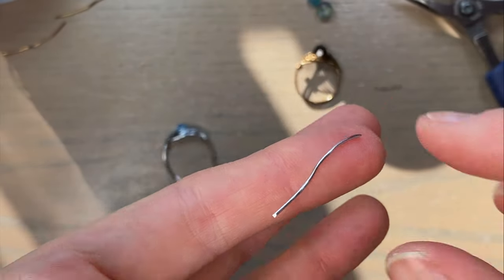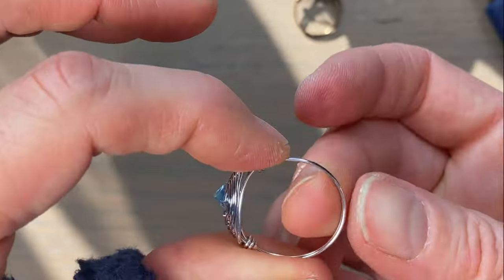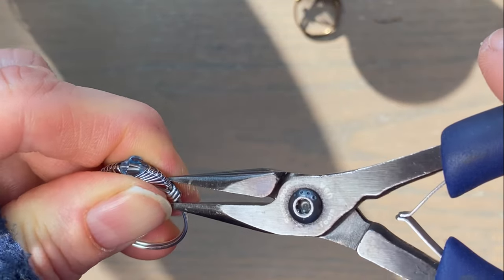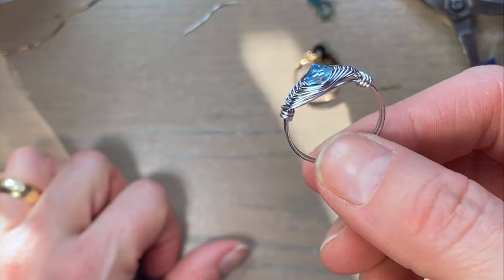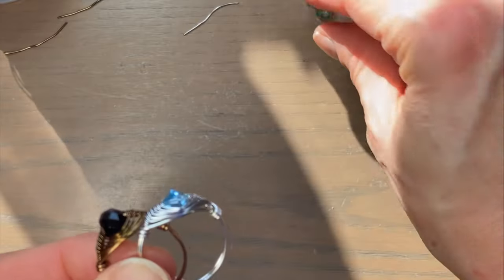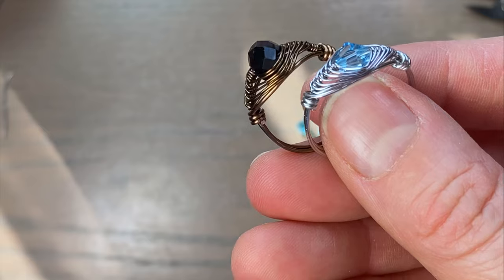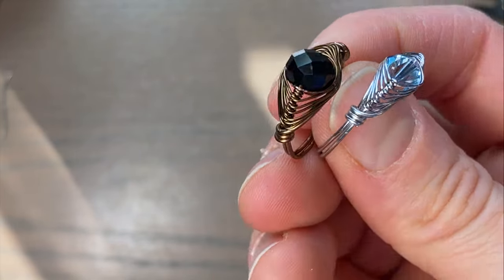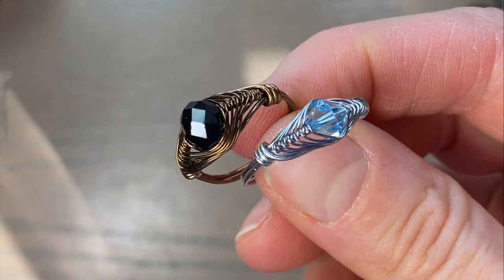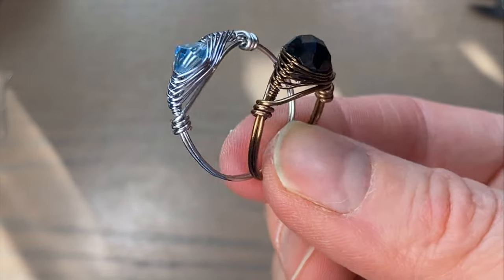I didn't have too much waste on that one. So 10 inches gets you about a size 10, 11, or 12 — I don't think it would go much farther than a 12. So if you need a larger size, just cut longer wire. Here are a couple of them. These are pretty fun and easy to make — these little quick beaded copper rings. I sell them for $10. Fill a whole tray up and charge $10 a piece for them.